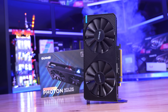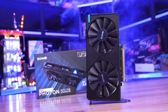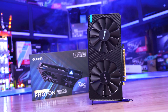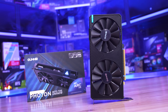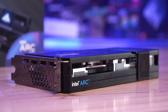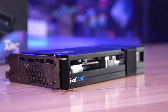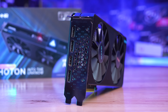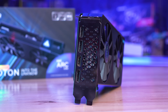The A380 will be Intel's most entry-level offering in the Alchemist lineup, expected to cost somewhere between $120 and $130 US, making it the cheapest new graphics card on the market today. Based on TSMC's N6 process, the DG2-128 die packs 7.2 billion transistors inside a 157mm² die. Core configuration includes 1024 cores, 64 TMUs, and 32 ROPs. Memory is 6GB of 15.5 Gbps GDDR6 on a 96-bit bus for 186 GB/s bandwidth, comparable to the GTX 1650. Feature-wise, all Alchemist GPUs support AV1 fixed-function hardware encoding, DisplayPort 2.0, DirectX 12 Ultimate, hardware-based ray tracing, and Xe-SS supersampling based on neural networks — similar to NVIDIA's DLSS.